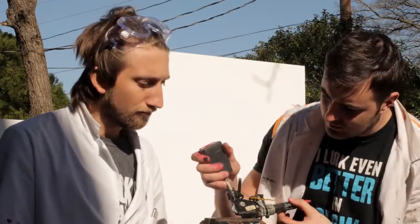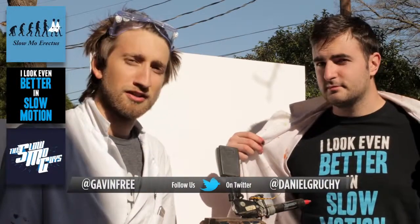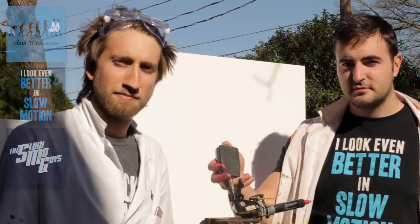That was a really interesting video. That was cool. I have more trust in cars now. Well, hope you enjoyed that. Feel free to follow us on Twitter, subscribe to the channel — there's loads of videos. Buy a shirt, you look better in slow-mo. That's pretty much it, we'll see you next time. See you later.